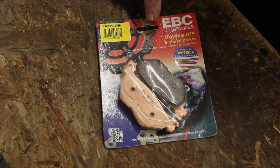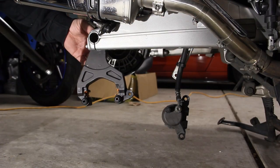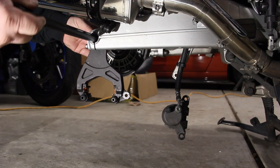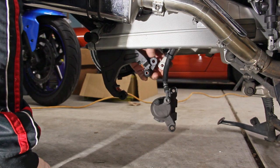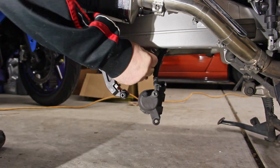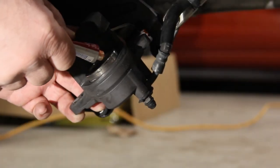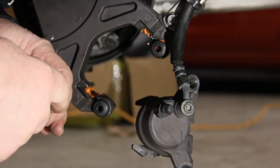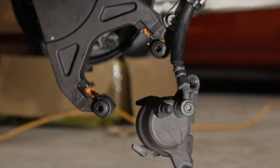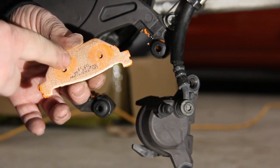The brake pads I'm going to install are the EBC double H brake pads. We're now going to mount the caliber bracket back onto the bike. Place it behind the swing arm and slide the axle in. Slide the caliber bracket up into the brake arm and slide the bolt in. Apply grease to the back of the piston and to the sliding parts of the brake pad, as well as the back side of the brake pad where it touches the caliber.